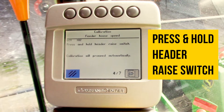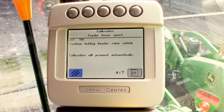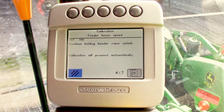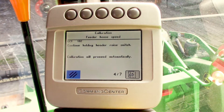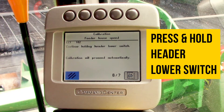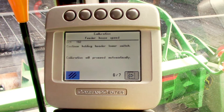It's going to give us a series of prompts. We'll press and hold the header raise switch. It's going to raise a little bit slowly and it'll continue to speed up as it rises. Then it'll prompt us to hold the lower switch and we'll reverse the sequence, continuing to hold until it prompts us otherwise.